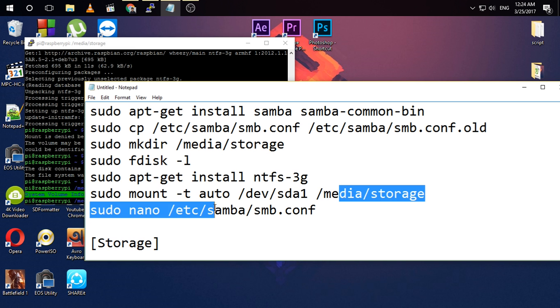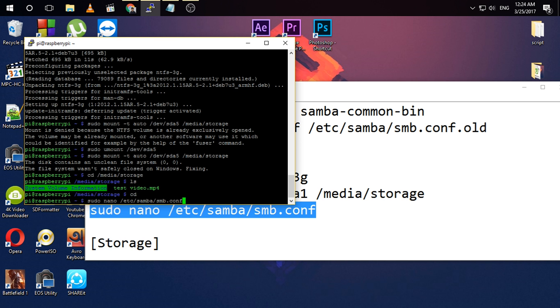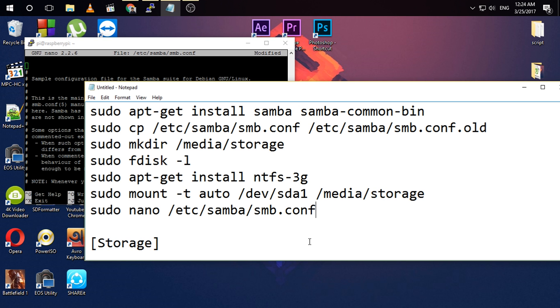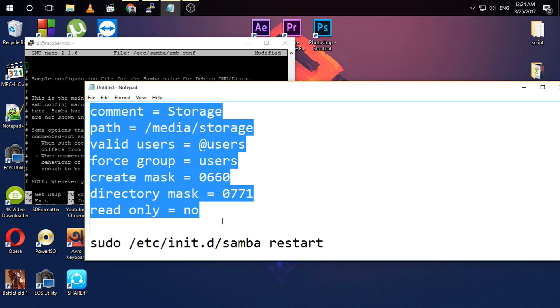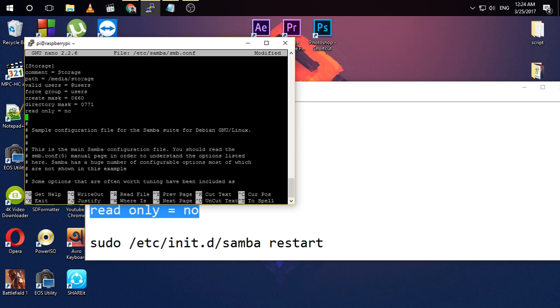Now I'm going to execute this command. Be sure to copy this text and paste it into the command line — press right-click to paste. This is the name of your folder in the Samba server, and this is the path of the location of the files that you want to share.